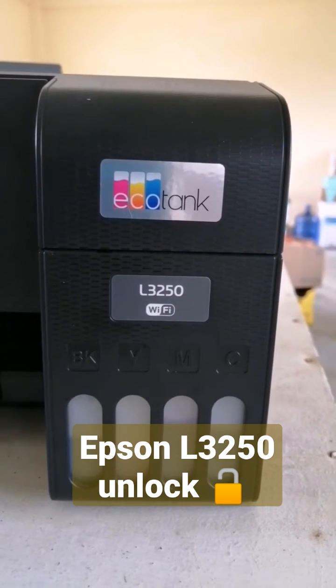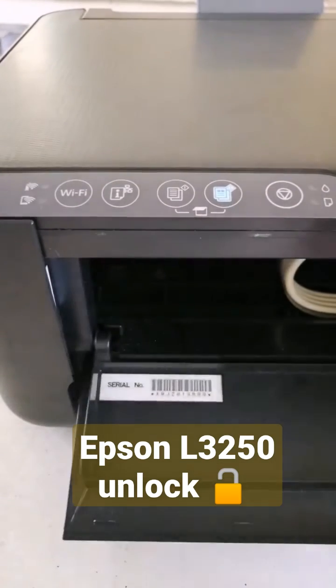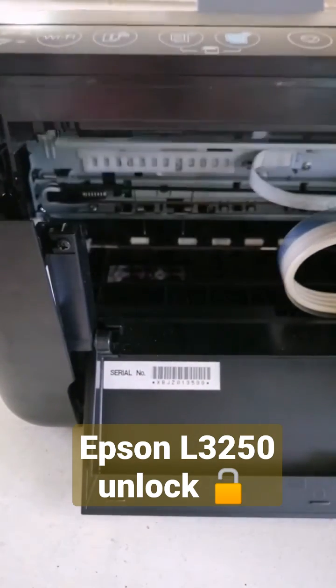Epson L3250. Now I will teach you guys on how to open the Epson L3250. Watch this video on how to open it.